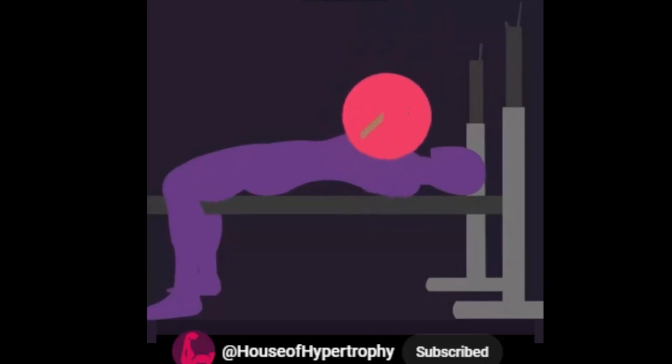This technique seems to be substantially more efficient in helping you lift heavier loads, likely because it makes the exercise easier on the shoulders.